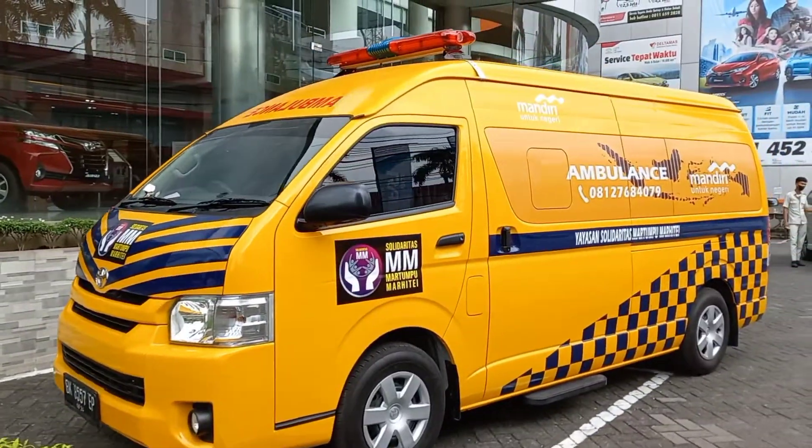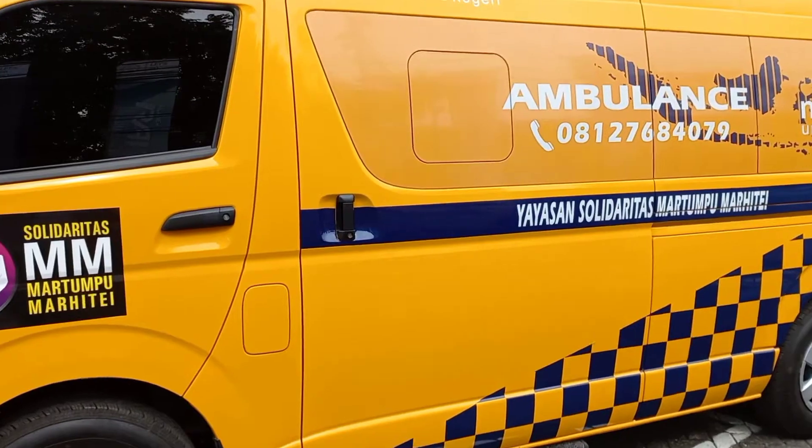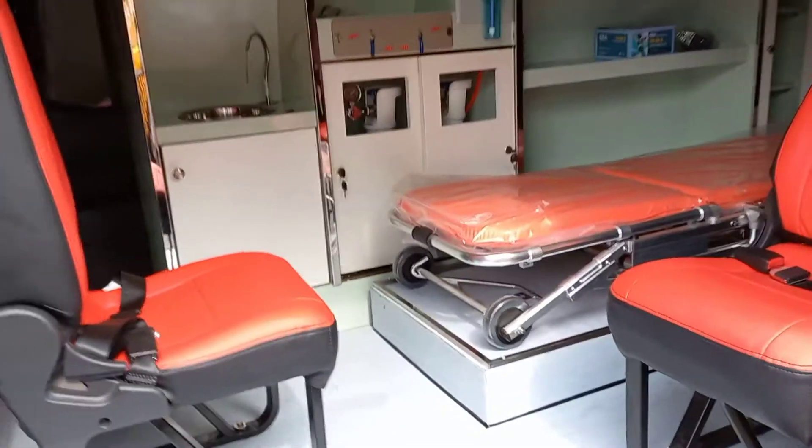Oke, kemudian langsung saja kita lihat bagaimana kondisi interiornya yang sudah diubah menjadi sebuah ambulan. Mari langsung saja kita lihat, ini dia interior Toyota Hi-Ace Komuter Ambulan.